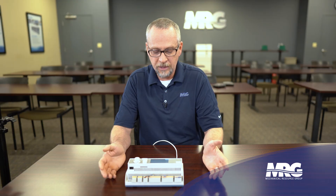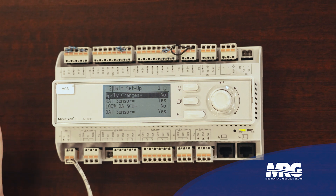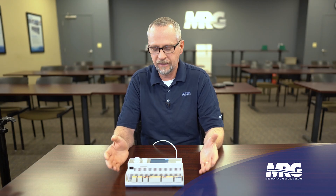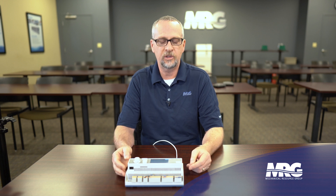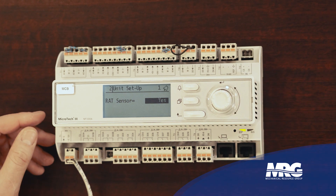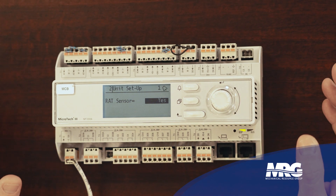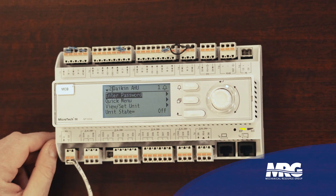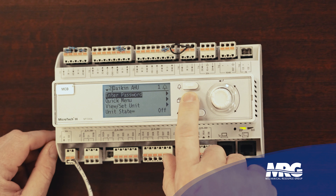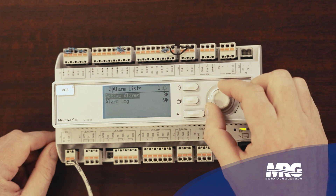We've got one other button on here we haven't talked about — this one in the middle with all the squares stacked on top of it. It takes you back to the very home page. So if I get really deep in this thing and I'm ten pages down, that button takes me home. To summarize: this button scrolls and enters, this button takes me back one page, this button takes me all the way home, and this button accesses the alarm menu.